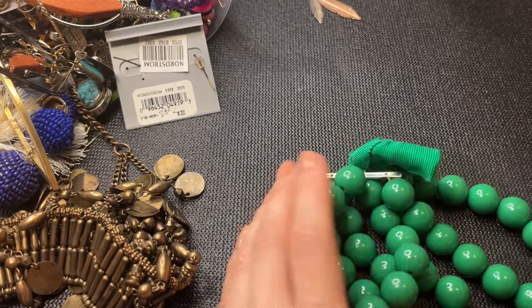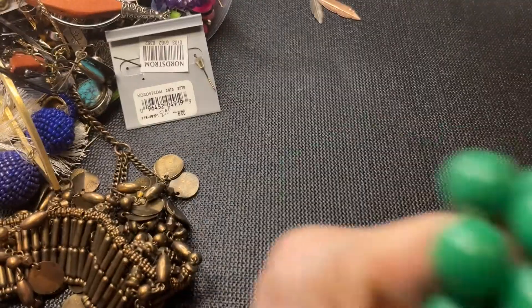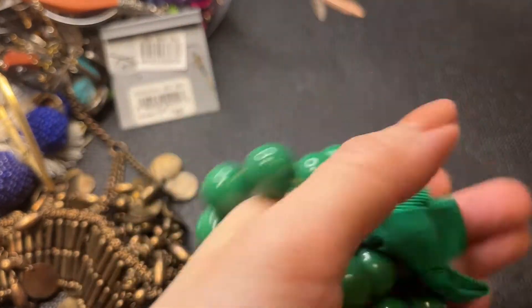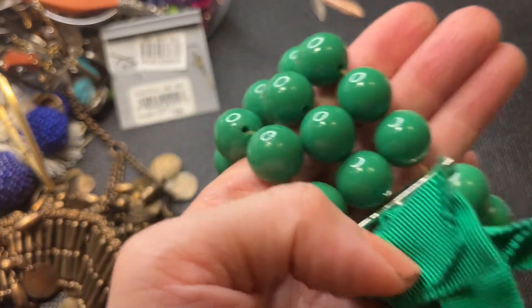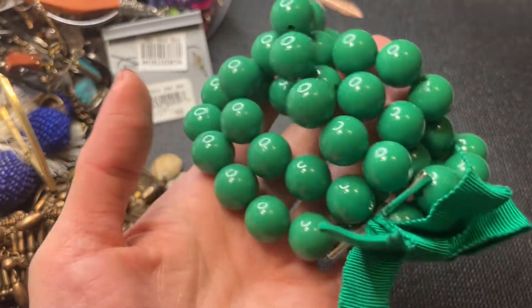We have a silver-toned angle here, and a tortoise faux tortoise shell earring. Then we have this stretchy green bubbly bead piece with a bow — if anybody wants this it will be a dollar.